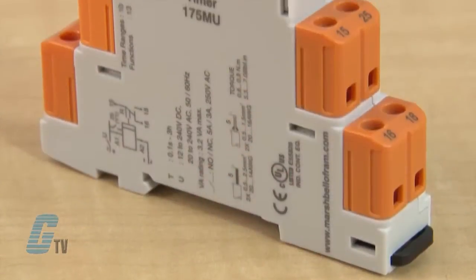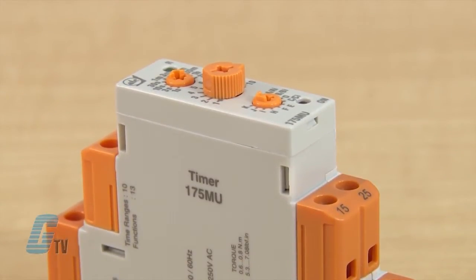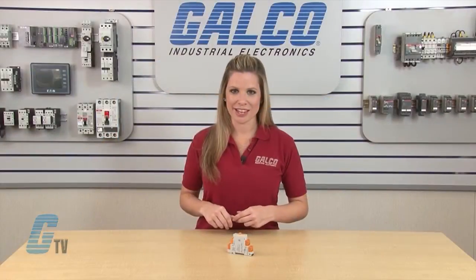These ATC timers have 13 timing ranges with a setting accuracy of plus or minus 5% of full scale and a repeat accuracy of plus or minus 0.5% full scale. They are 17.5 millimeter DIN rail mountable devices.